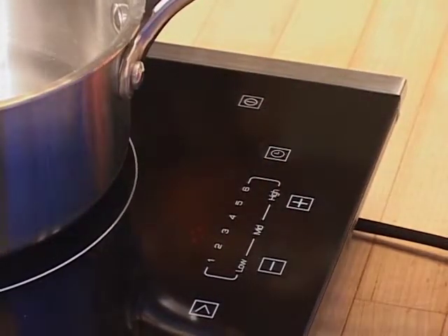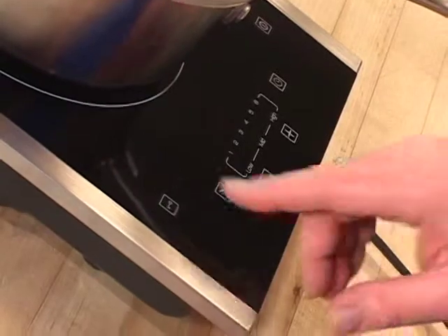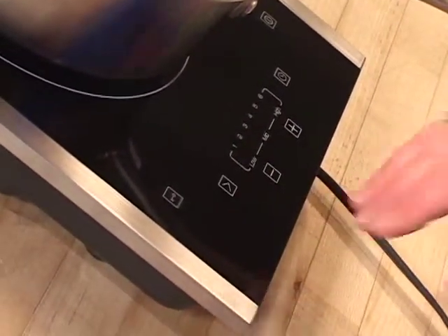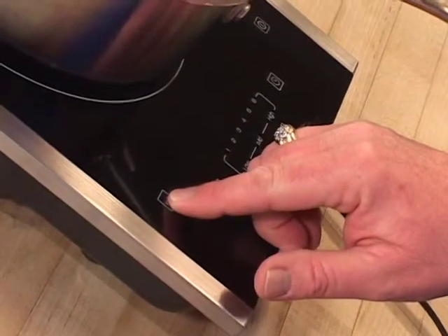When you're ready to quit cooking, all you do is punch the off button. I've talked about several safety features already, but this is one that every mother in the country is going to love — it's a child safety lock. All you have to do is tap it once, and that deactivates all your controls. When you're ready to activate it again, just hold your finger on there for a couple of seconds and that will activate it again so you're good to go.